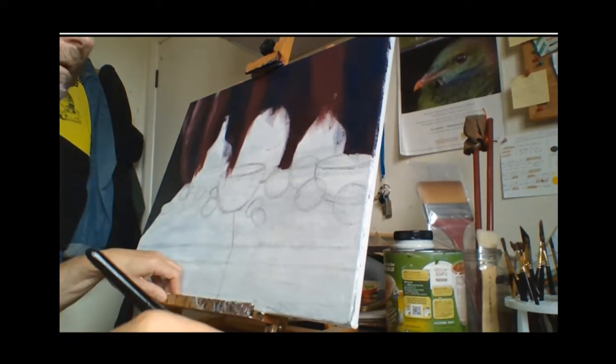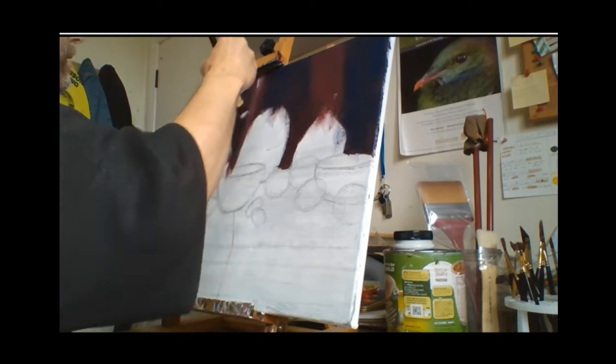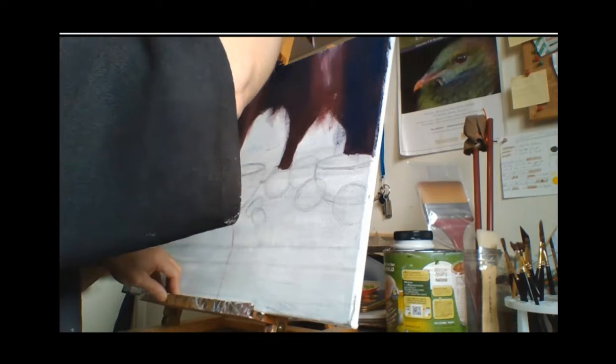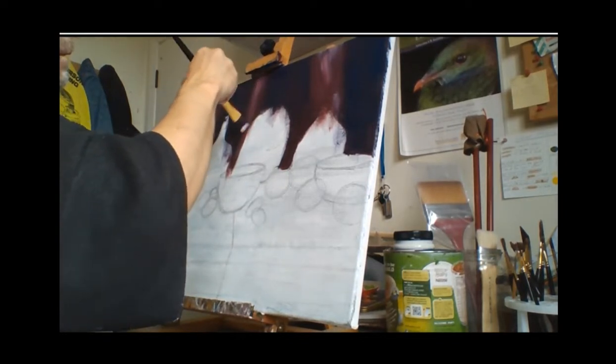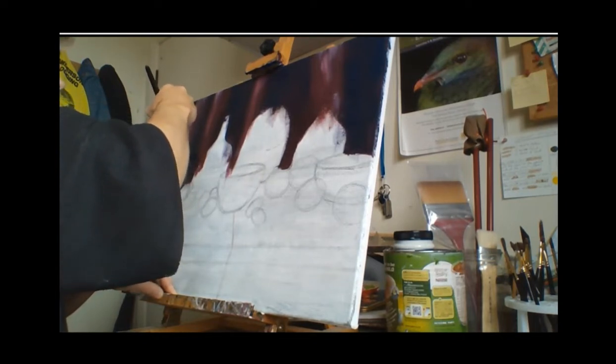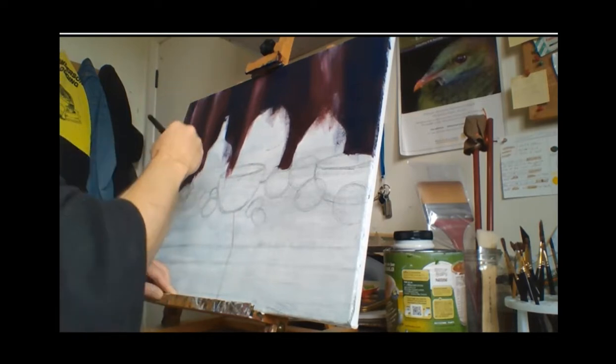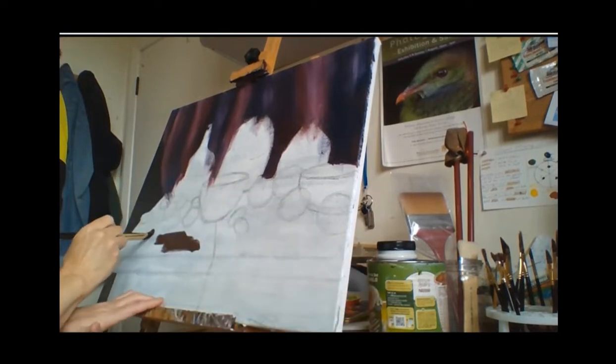I don't want to over-blend it — if you over-blend things it tends to go a bit muddy. So I'm blending in carefully, sometimes moving in different directions. It's a made-up background; I always make up the backgrounds and sometimes the foregrounds as well. In fact, the table is made up too, but the objects aren't. I'll call this painting 'Still Life with Mushrooms and Green Apples.'